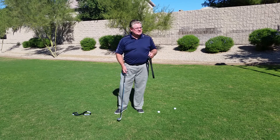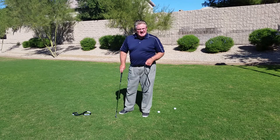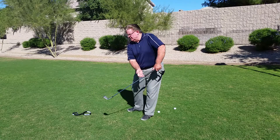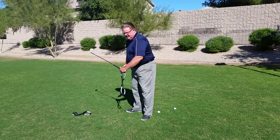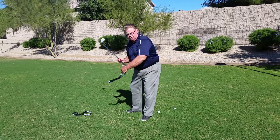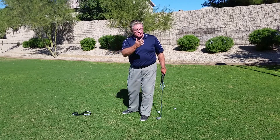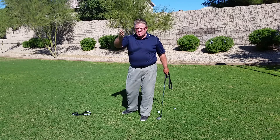Typically what happens is that eight out of ten of your average players tend to play golf and they pull the club head out to in, and what they tend to do is pull their chicken wing in here. They hold on very tightly and the ball either pulls left or slices to the right.